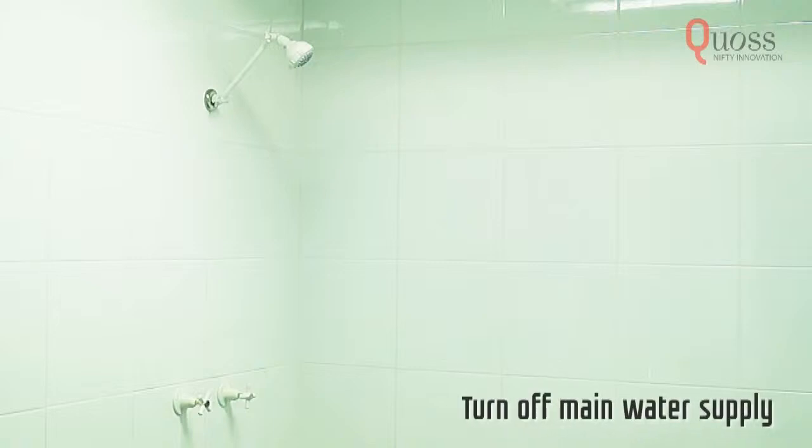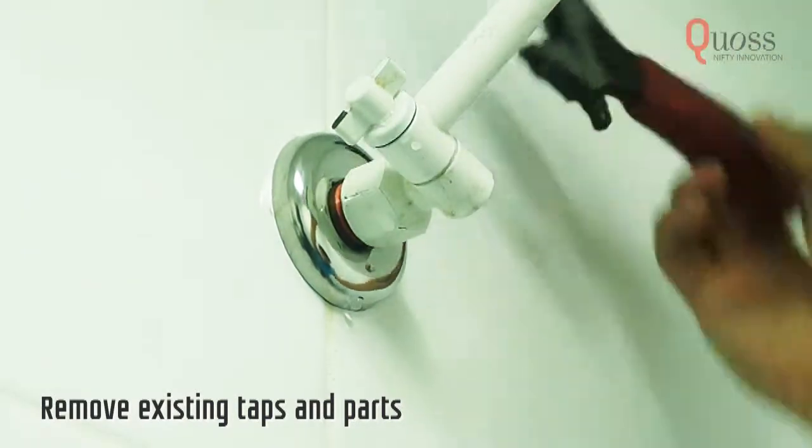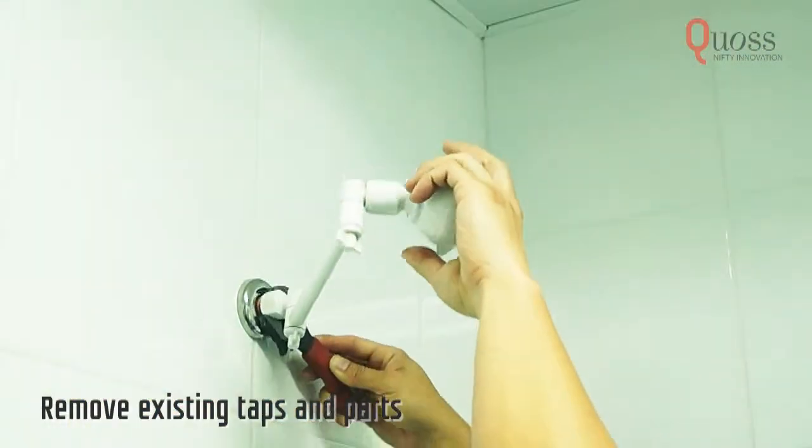Make sure to turn off the main water supply. Remove your old shower by turning it anti-clockwise. Make sure to remove every part.